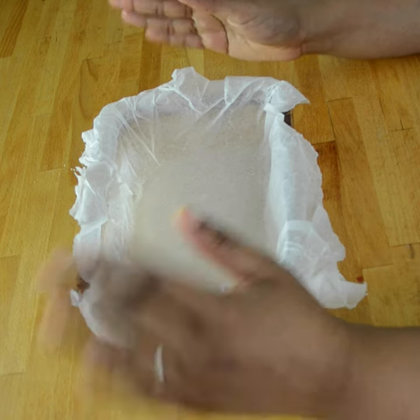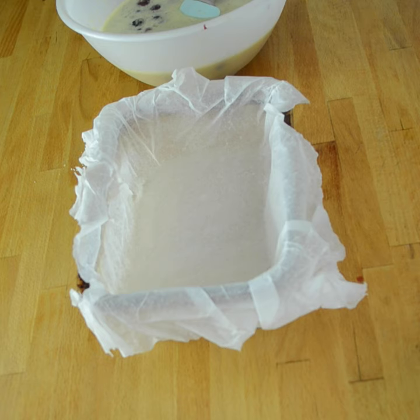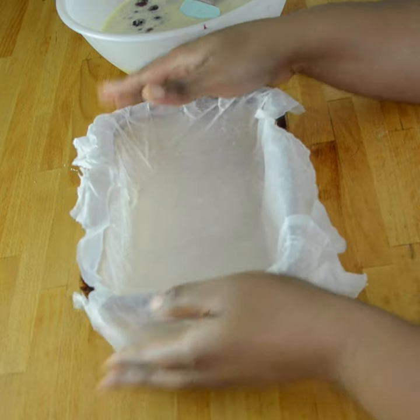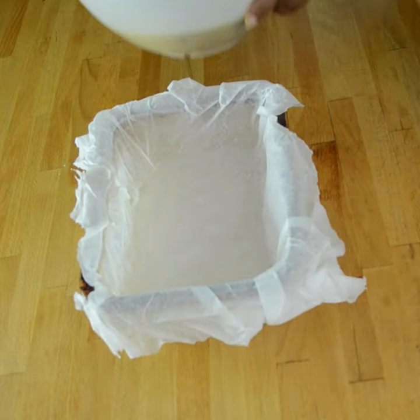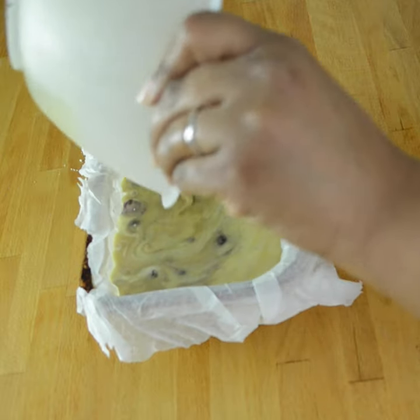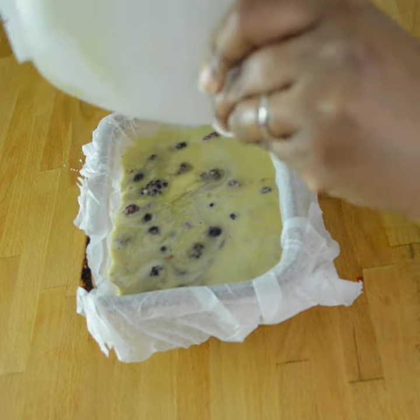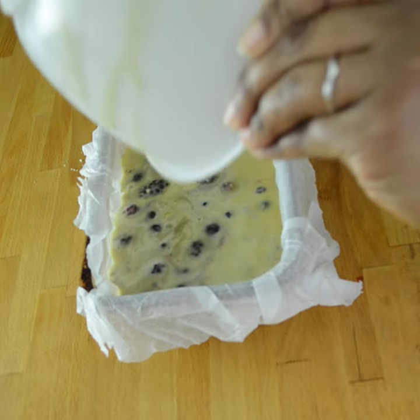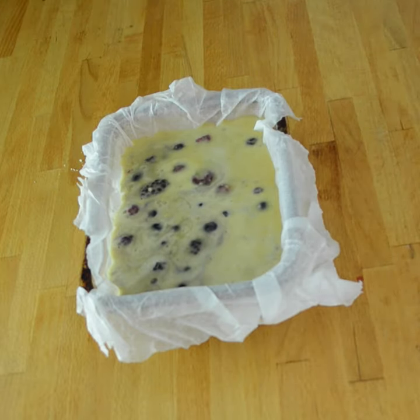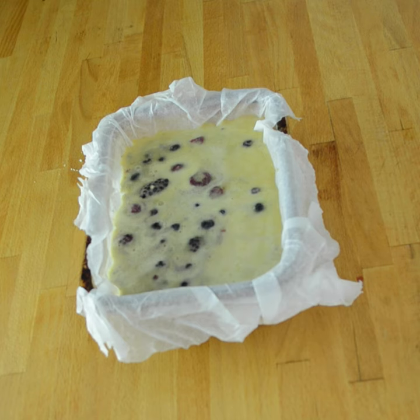I'm doing a discovery phase for Harry and Meghan content and a live stream is coming. In the meantime, I've basically whipped up my wet and dry ingredients, folded the berries in, and now I have a little loaf pan lined with parchment paper. I'm pouring the batter in — this looks really really good. I've preheated the oven to 180 degrees Celsius, or 350 degrees Fahrenheit, and it's going in for 40 minutes.